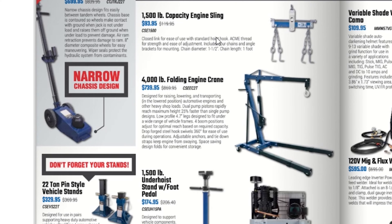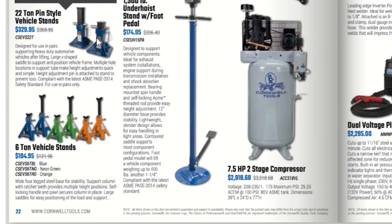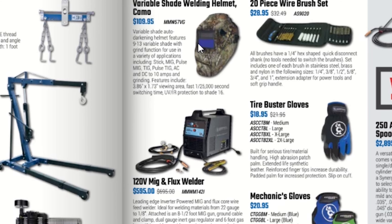A 4-wheel drive bearing adapter kit for $189.95, brake lining gauge set for $10.95, a 22-ton truck jack for $699.95, an engine sling rated 1,500 pounds for $93.95 — that's something I need — and a 4,000-pound folding crane set for $739.95. They also have 22-ton pen-style vehicle stands for $329.95 and 6-ton vehicle stands for $104.95. The ones from Harbor Freight work fine for me — I've kept vehicles up for days without any problems.